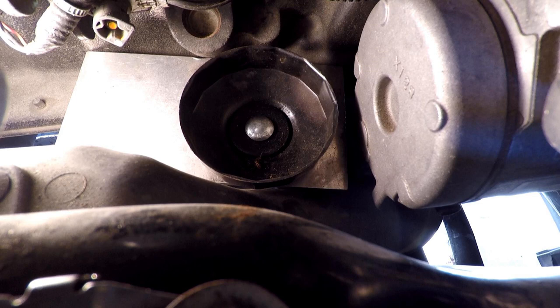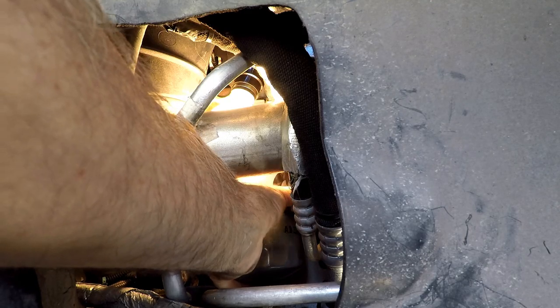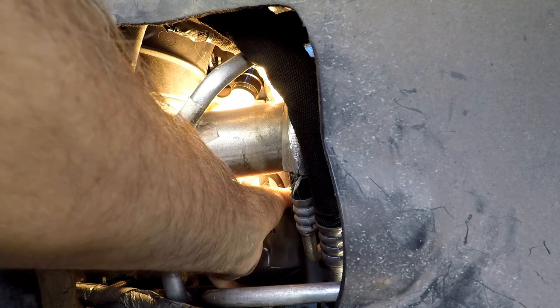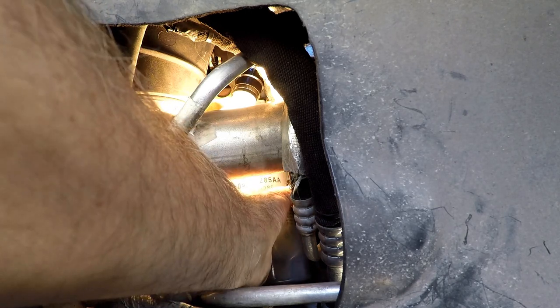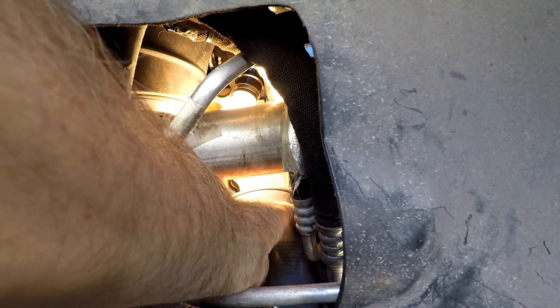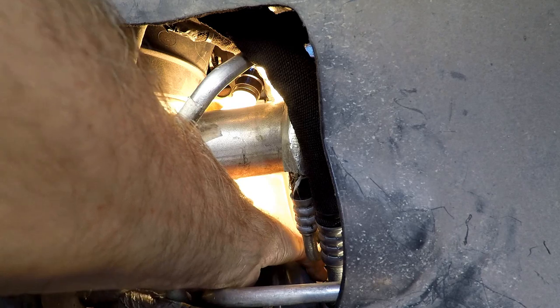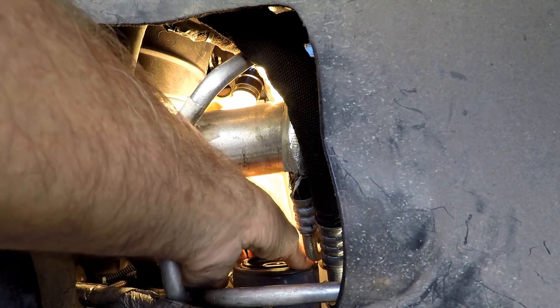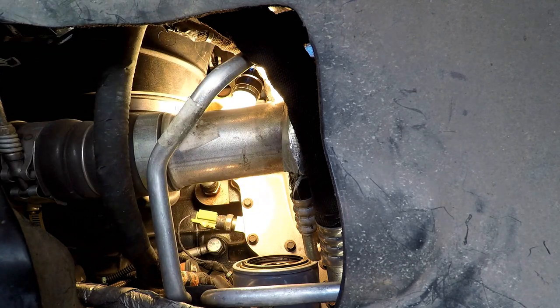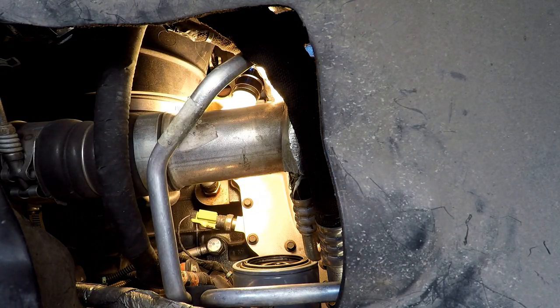I'll put some links to it if you want to look at how I built it and what it does. But you'll see it's pretty handy. The filter is hot — so there it is. It just fits right in there perfectly. You don't really have to try; it just falls right into place.